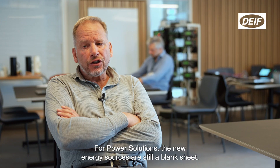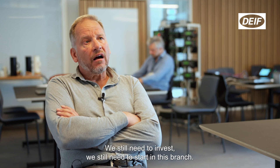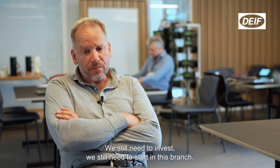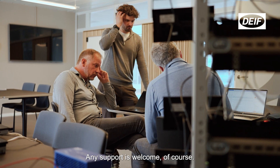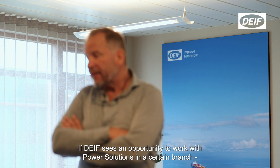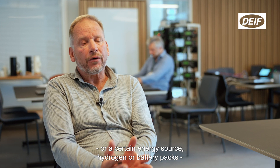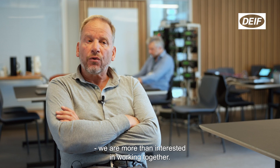For power solutions, the new energy sources are still a blank sheet. We still need to invest, we still need to start in this branch. Any support is welcome, of course. If DIVE sees an opportunity to work with power solutions in a certain branch or a certain energy source — hydrogen or battery packs — we are more than interested in working together.